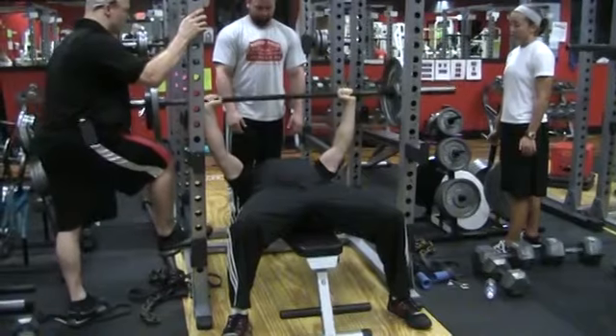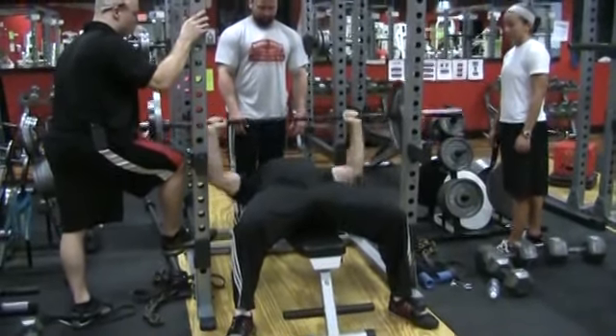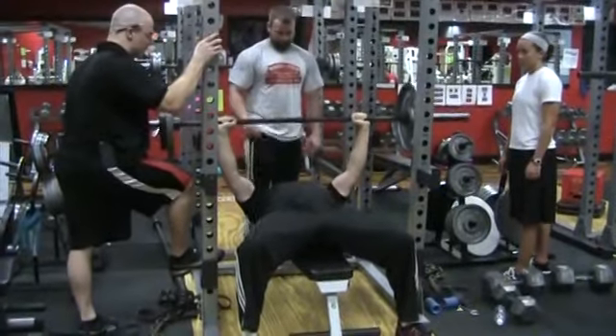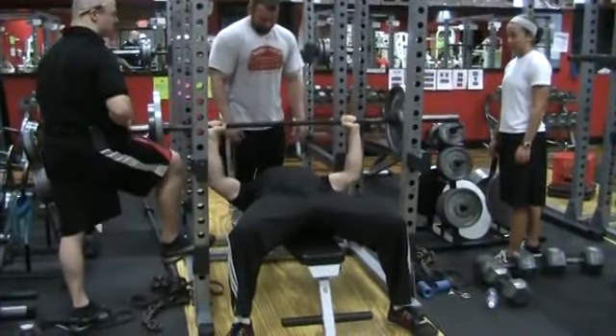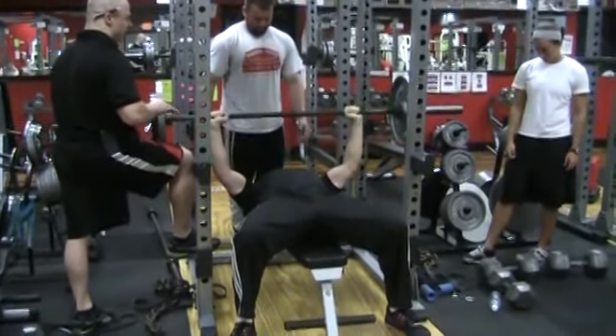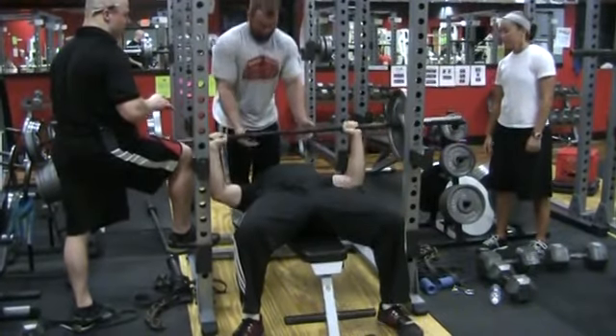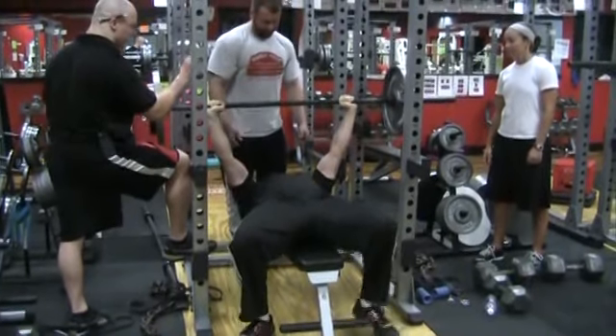6 to failure, same tempo. Feet, butt, shoulders — good solid grip. Come out first and lock out 3 seconds, then down for 8. Ready: 1, 2, 3 — 8, 7, 6, 5, 4, 3, 2, 1 — up. 1, 2, 3 — 8, 7, 6, 5, 4, 3, 2, 1 — up. Continuing through reps: 8, 7, 6, 5, 4, 3, 2, 1 — up. 8, 7, 6, 5, 4, 3, 2, 1 — up. Push, push, push — 1, 2, 3 — rack it!